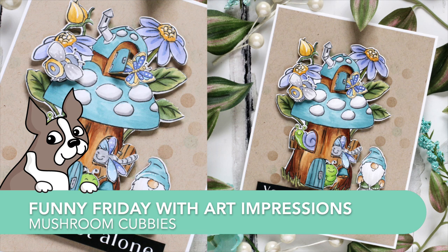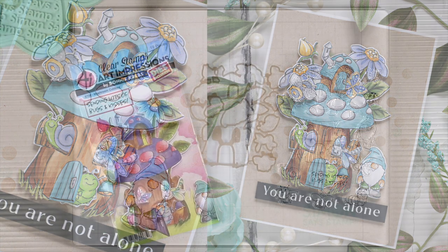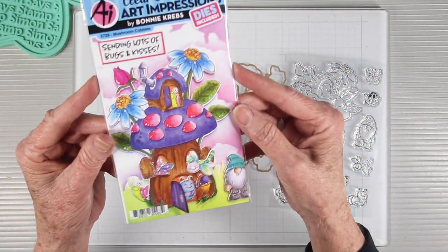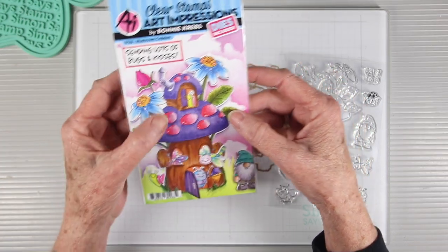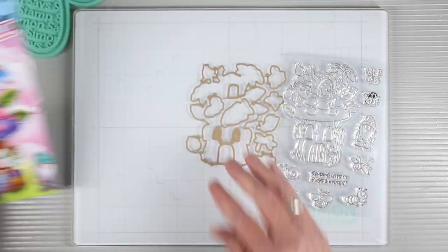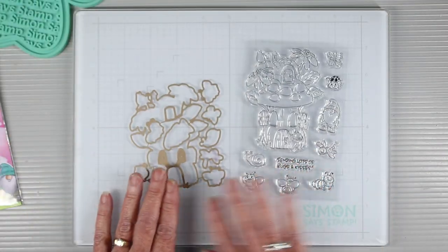Welcome everyone, it's Sherry Carroll for SimonSaysStamp.com and I'm here with another Funny Friday using some Art Impressions stamps. The stamp set I'm using is the Mushroom Cubbies — it has little opening doors and lots of fun little critters that you can add into those windows and doors. It also has an adorable gnome off to the side.